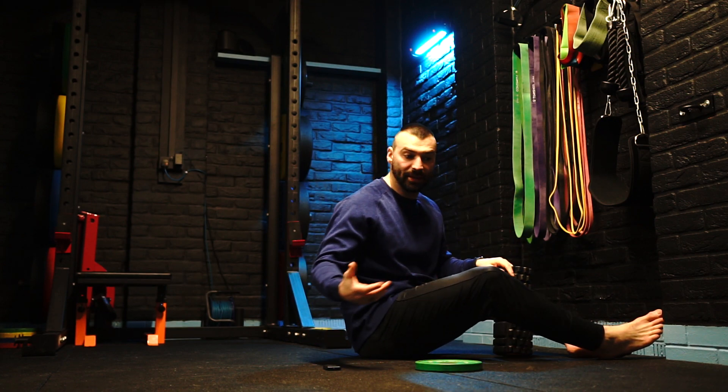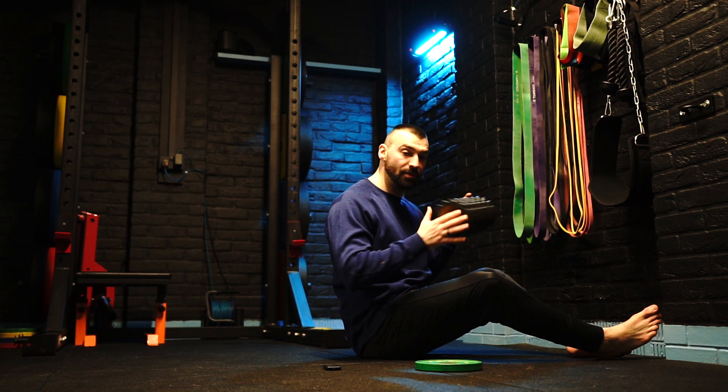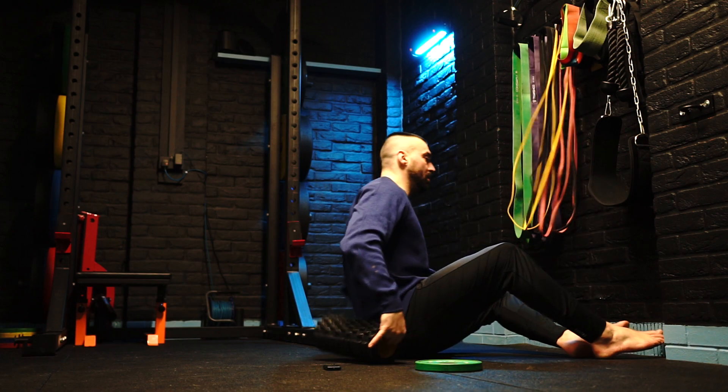Hi guys, so this exercise is our mobility exercise, it's a thoracic extension. We're going to use a foam roller and our feet against the wall.